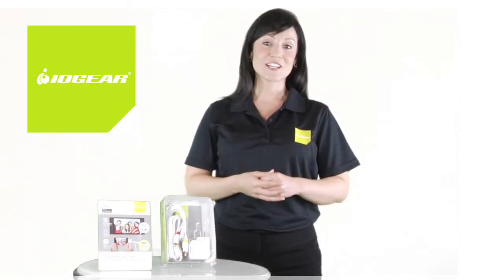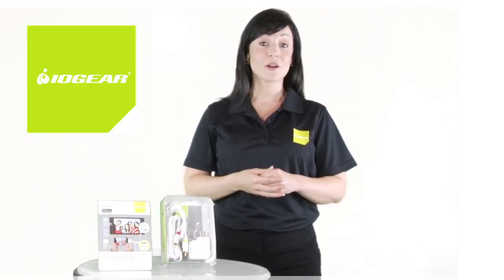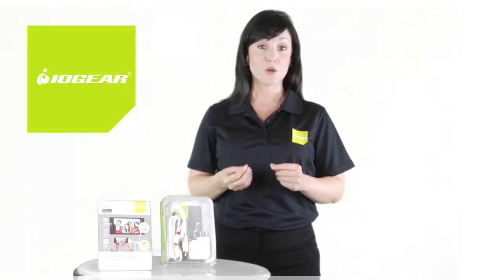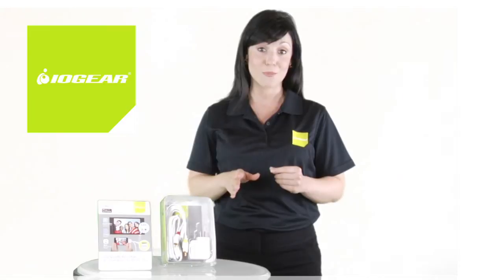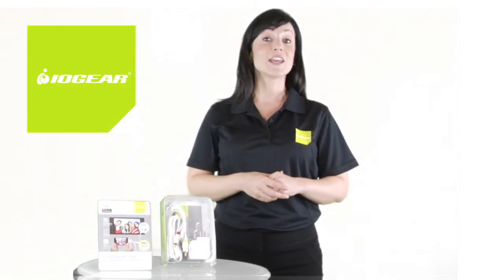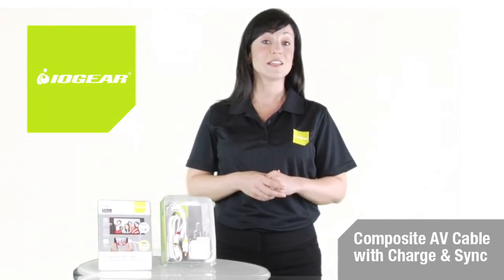This multi-function cable enables syncing your iPhone or iPod to your computer. The ultra-shielded copper cables provide premium audio and video quality so your content is never compromised. And while it's plugged into a powered USB port, it keeps the device charged and ready to go. The compact design makes this IOgear composite AV cable conveniently portable.